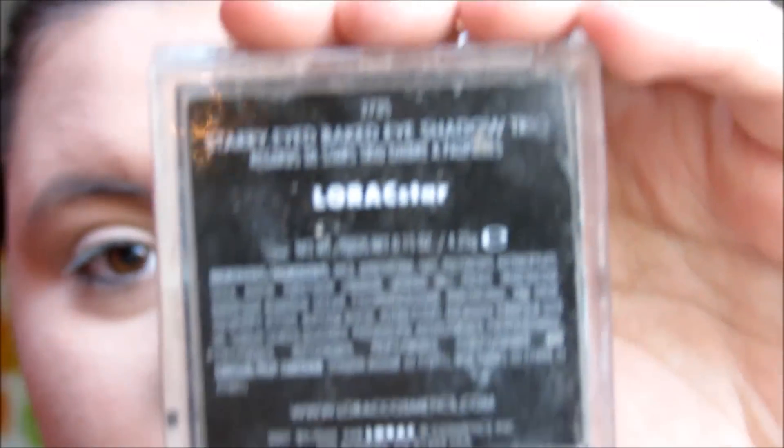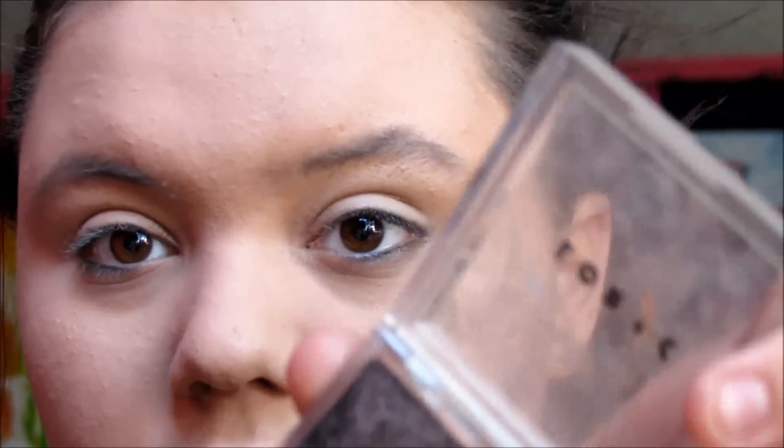First off, I have my LORAC eyeshadow — it's called LORAC Star. I got it off Amazon for about forty dollars. It's the Starry Eye Baked Eyeshadow Trio. I'm going to use the caramel color first on my Elizabeth Arden brush.